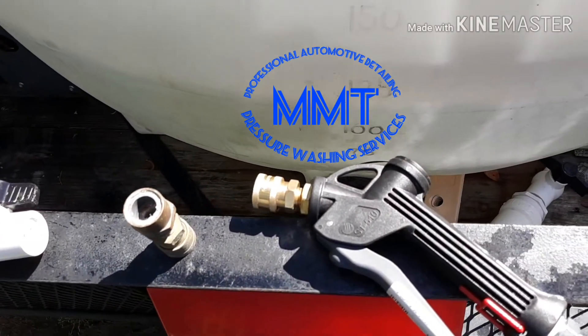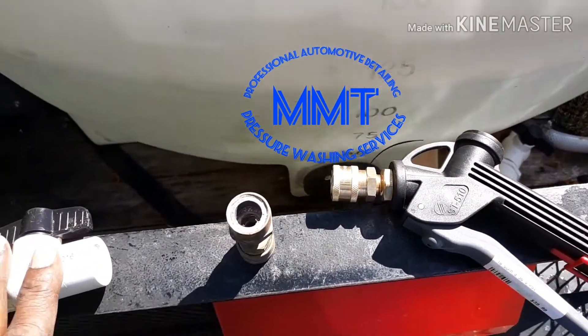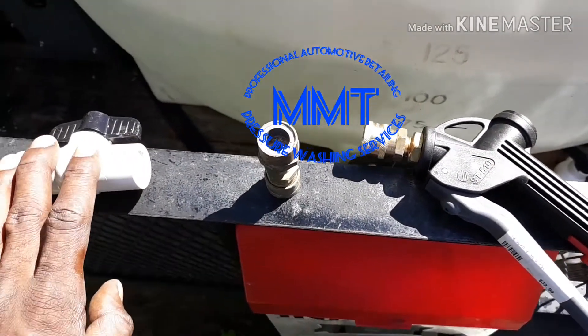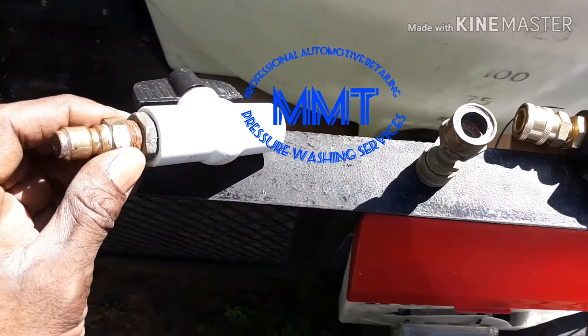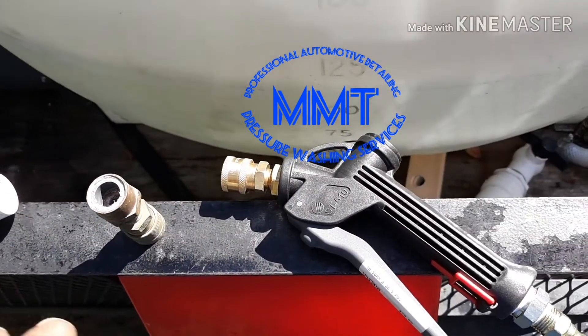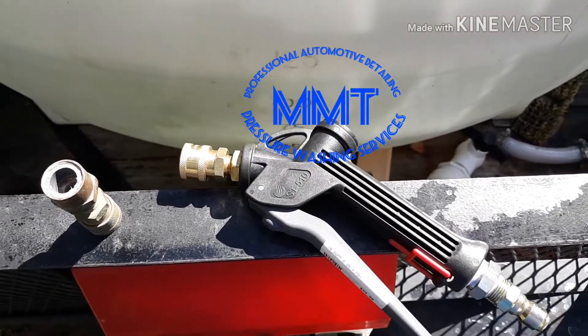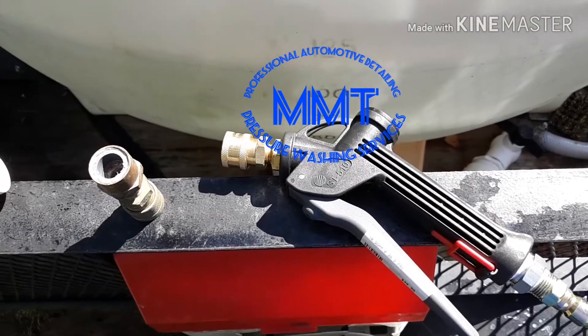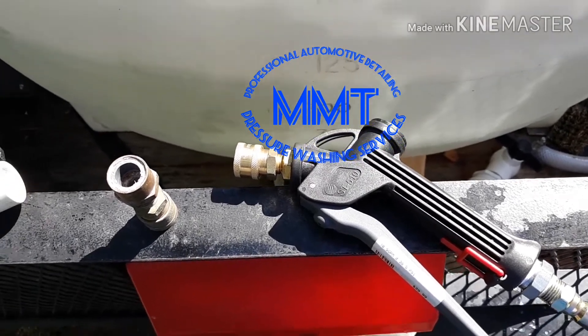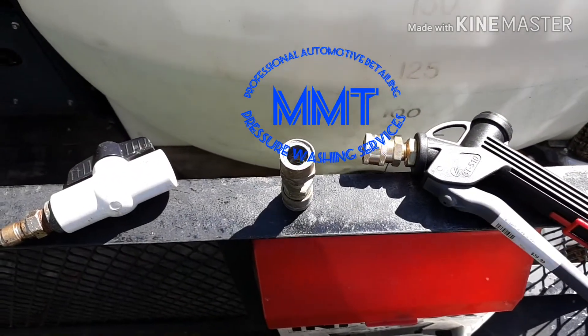I definitely recommend getting a poly gun over this. You know, this right here you can have an accident — what if it broke off down here on this end of the PVC? I'd have chemical spray all over the yard. So I'm thinking about adding a remote on/off switch, the same way I have on my downstreamer for my soft wash system. Just look forward to that video coming soon.